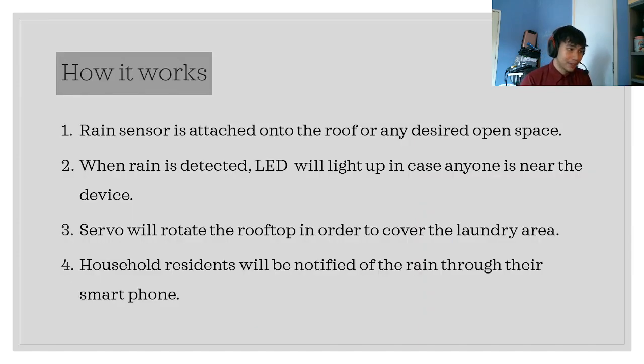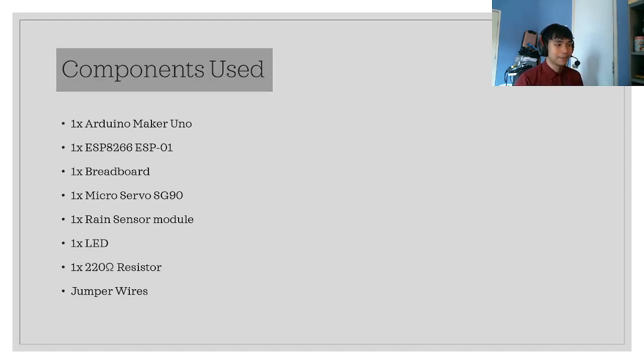Here's how it works: we place a rain sensor onto a roof or any desired open space. When rain is detected, the LED will light up to notify anyone near the device that it is raining. The servo will then rotate the rooftop to cover the laundry area, and household residents will be notified of the rain through their smartphone.